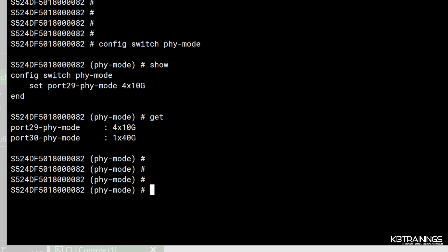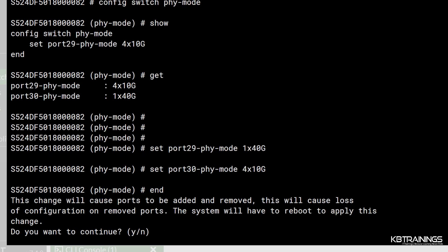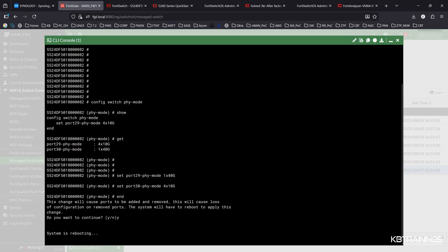Let's go ahead and configure port 30 to do the same. Actually, I'm also going to change port 29 back to 1-by-40. So I'll do: set port 29 to 1-by-40, enter; then set port 30 to 4-by-10; and finish with 'end.' It's telling me this will remove all configurations on the 10-gig ports and reboot the system. I hit yes, so the system is rebooting.